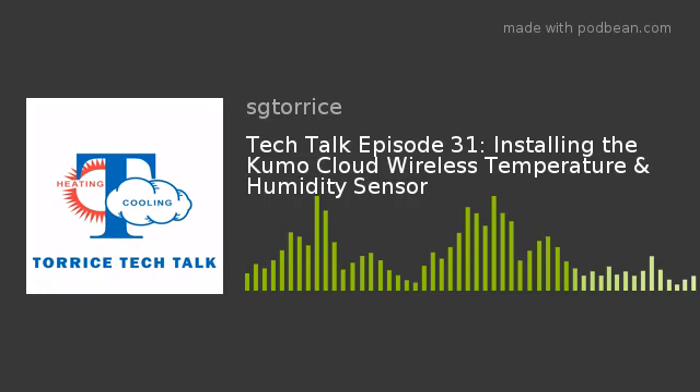Once the sensor is identified in your app, you can select it. Then you have to tell it which indoor unit you want it paired with. Simply tap Save, and the sensor will be added and be controlling that indoor unit you have selected. Just repeat this step with all the additional sensors for every indoor unit, keeping in mind that these sensors work on Bluetooth and have to be pretty much within 10 feet, plus or minus, from the wireless interface, unobstructed.